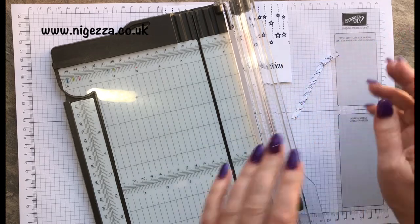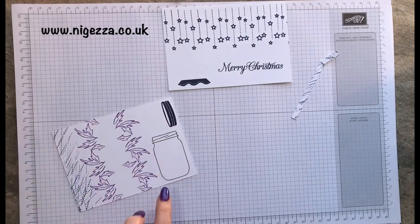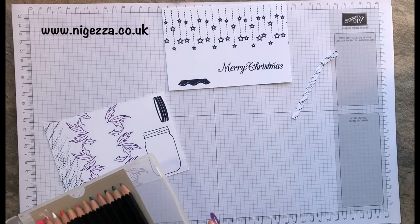We can decide how far over we need it to go and we'll be chopping a bit of that off. Then I want to give the effect that there is some liquid in this. I'm going to do a little bit of watercolour — I think I'm going to use a watercolour pencil for this. Have I got a nice navy in there? Got a Pacific Point... Bermuda Bay.